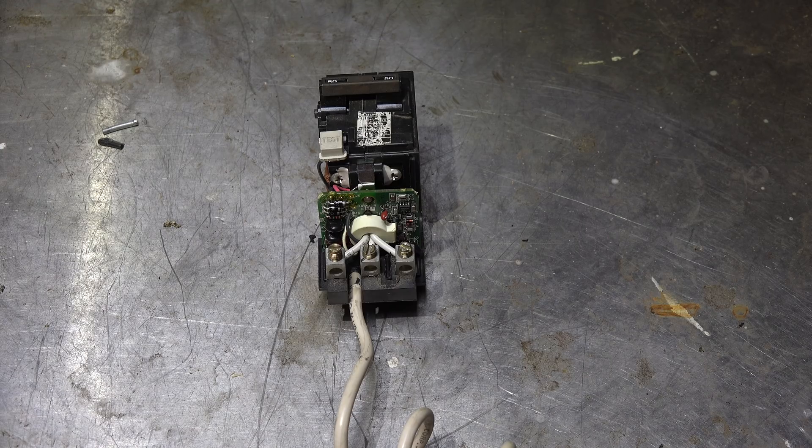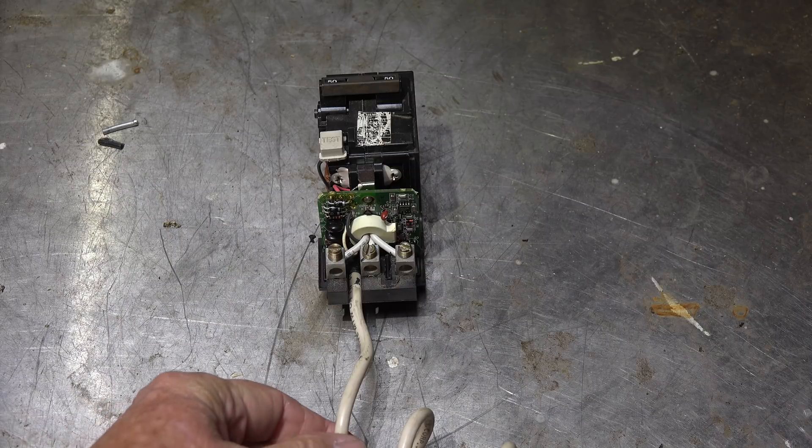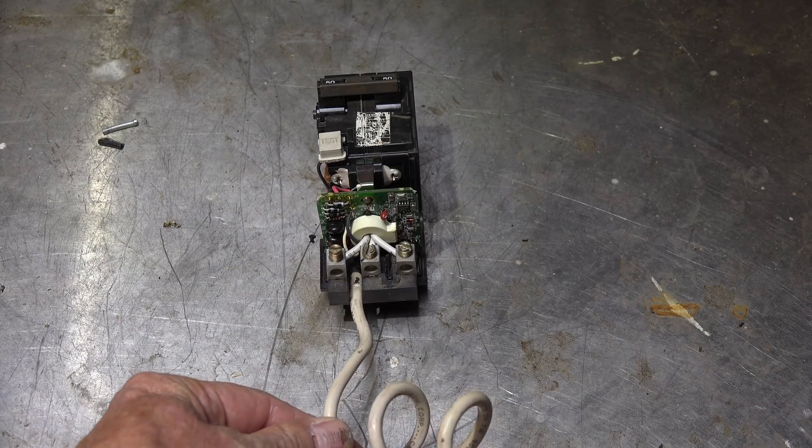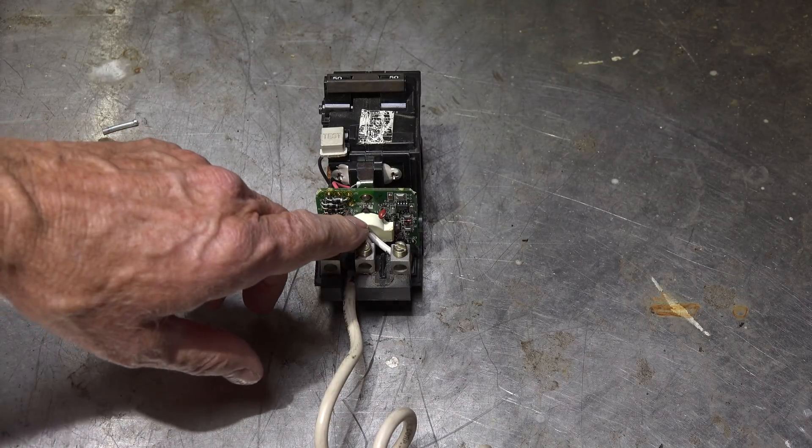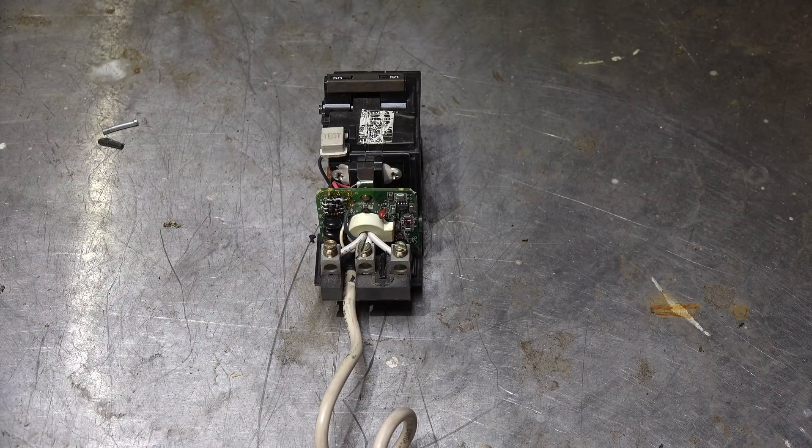I wanted to add a little bit more to that video on the 240-volt ground fault. One thing I didn't think about — I got reminded by K456, and thanks to him for that. What does the white wire do? I mentioned it and said it went through the inductor here, but...